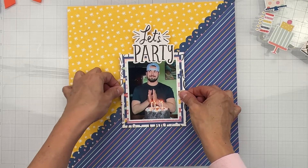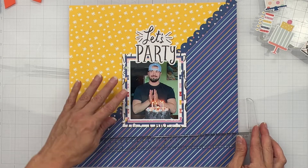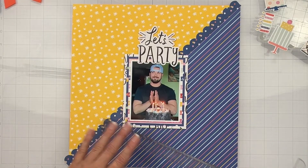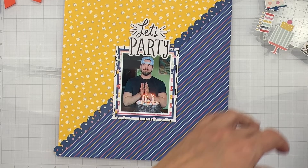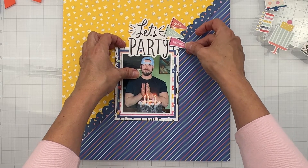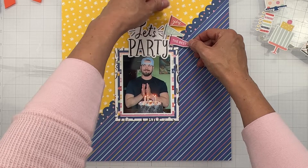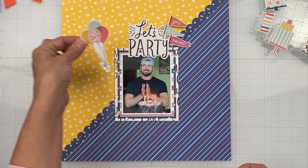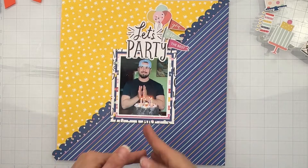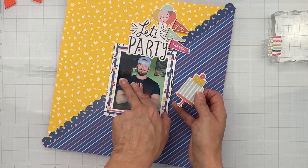I'll get a T-square ruler to make sure it's lined up nicely — there we go, easy peasy. Now I love those little ticket pieces — look at how cute they'd be sticking up like that! I need to get some dimension under there too. I'm going to do the balloons right there — it looks like the layout's going up and that's fine. We had those ticket pieces coming out on the sides with a little bit of layering.